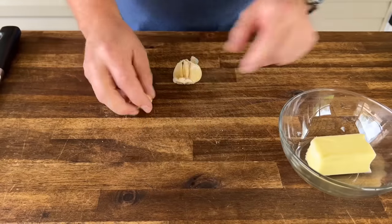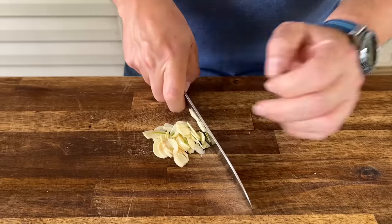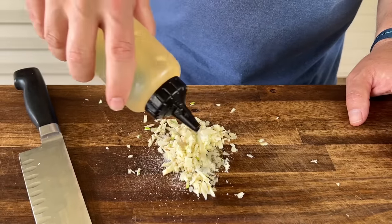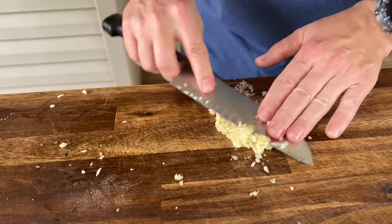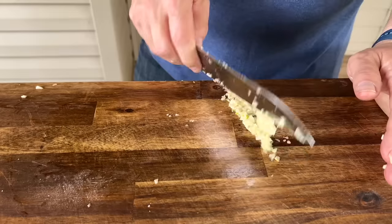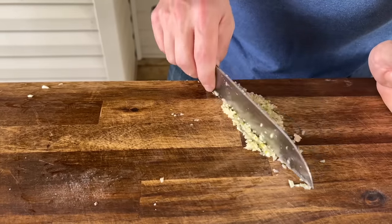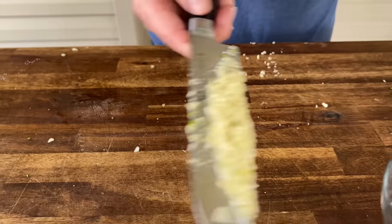Four tablespoons of butter, four large cloves of garlic — we're going to make a garlic paste. Finely dice, add some salt, add some oil, and then start mashing with your knife over and over. You can see it's getting a lot better. Adding that salt helps break down the garlic. Add a little oil and there we go — perfect garlic mash.